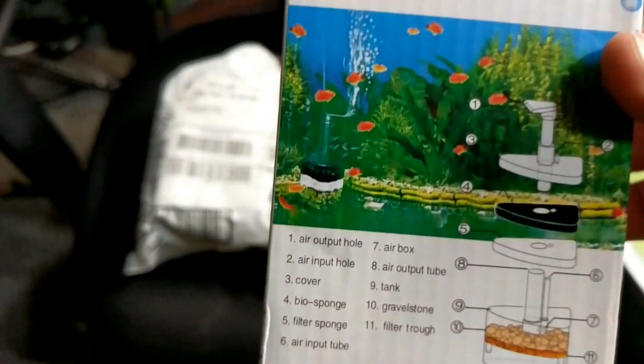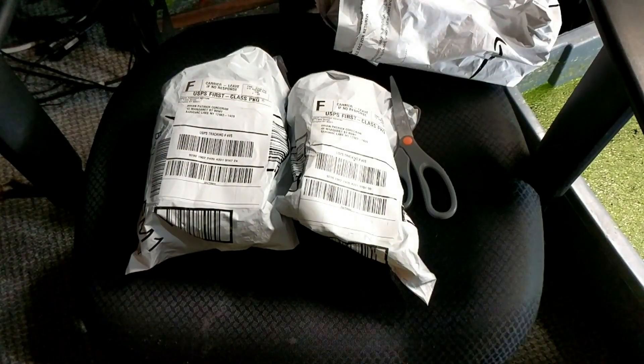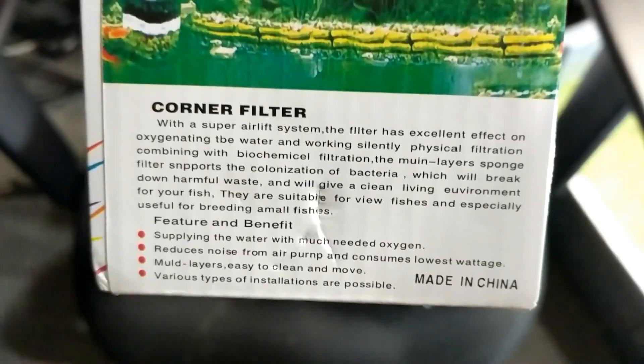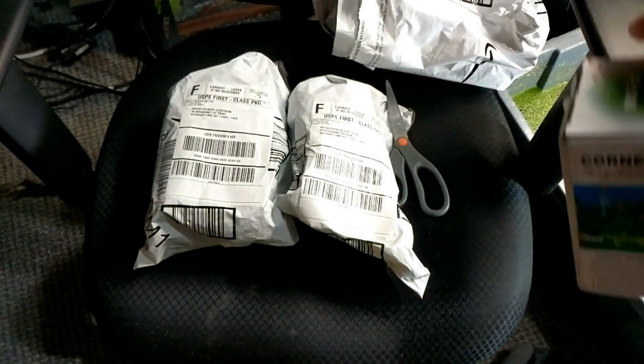Just a little quick corner filter, the XY 2008. Nice simple boxing — let me show you this. So it looks like three of the same, let me see.